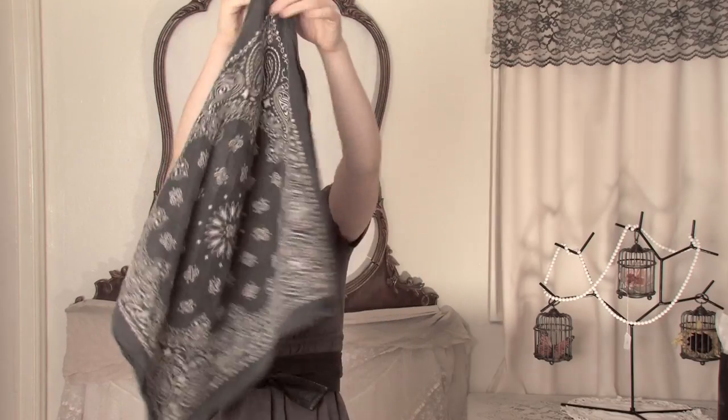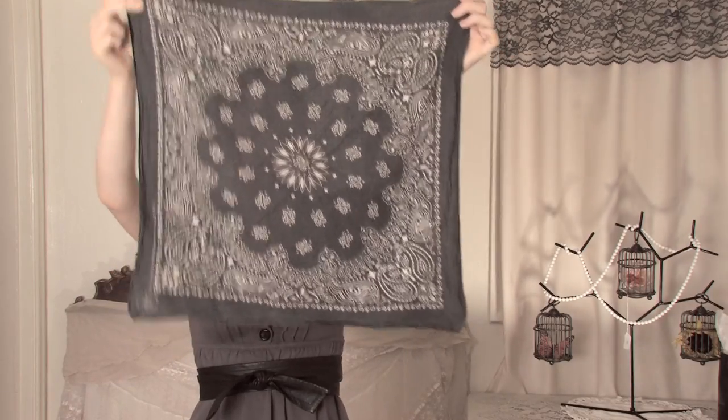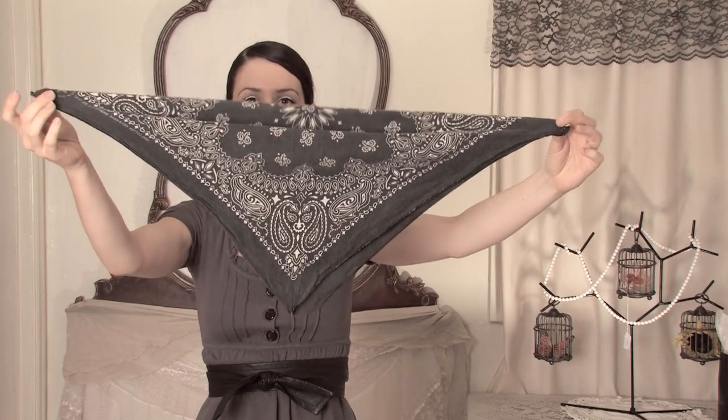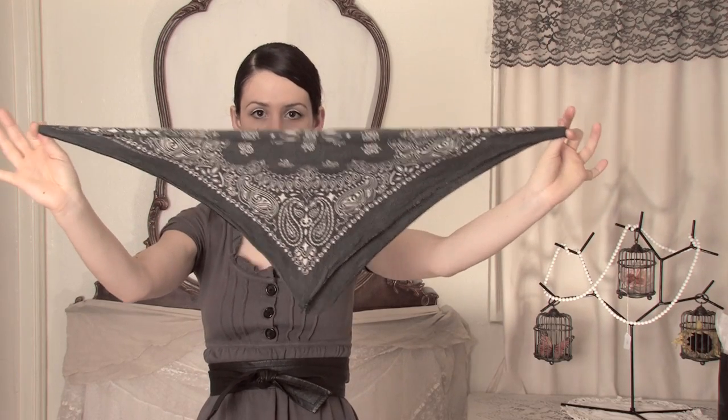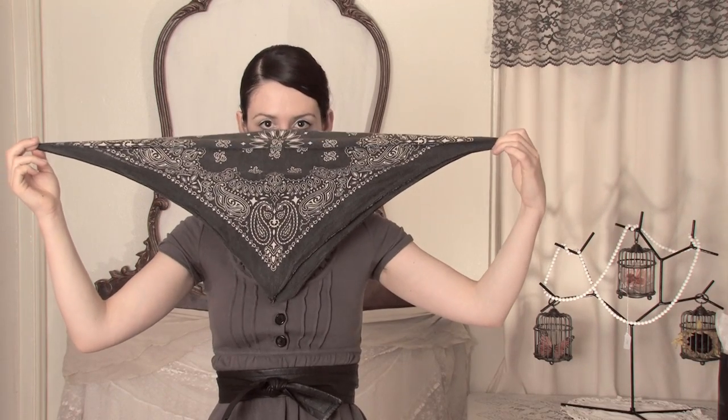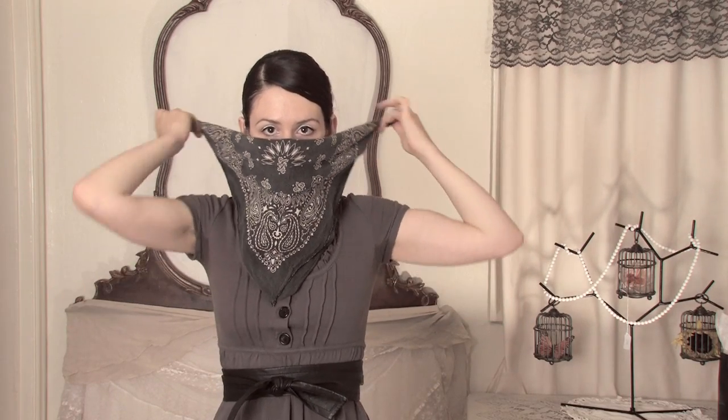You want to start with your square bandana then fold it in half diagonally so you have a triangle. Then take the center of the triangle and put it just up against your nose. I know it's funny but this will give you the perfect size.